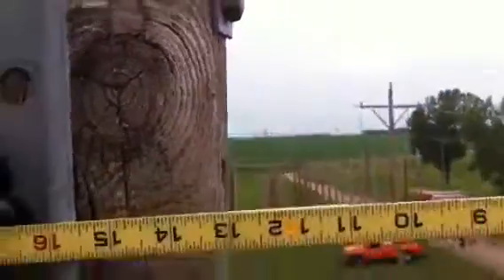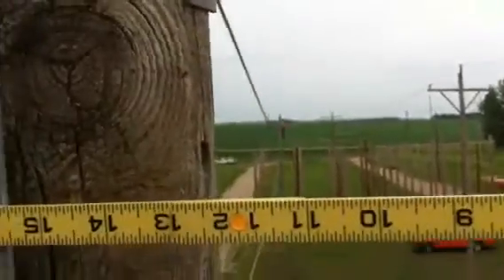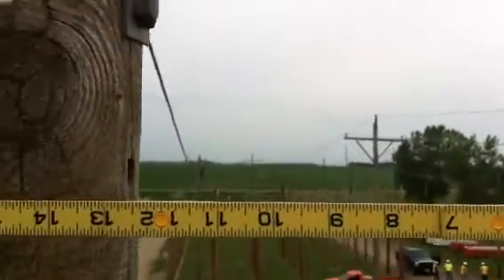We're going to turn our ruler to that 17-inch mark, and I've got a partner on the next pole over doing the same thing. Right now you can see the sag of the wire — when I line this up between those two — it's way too low.